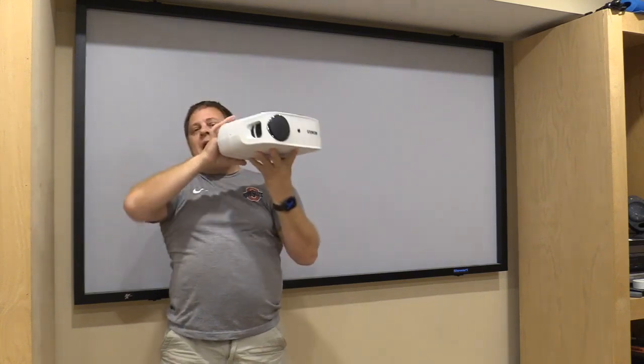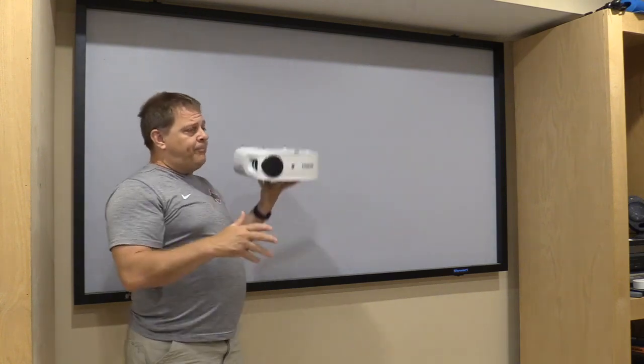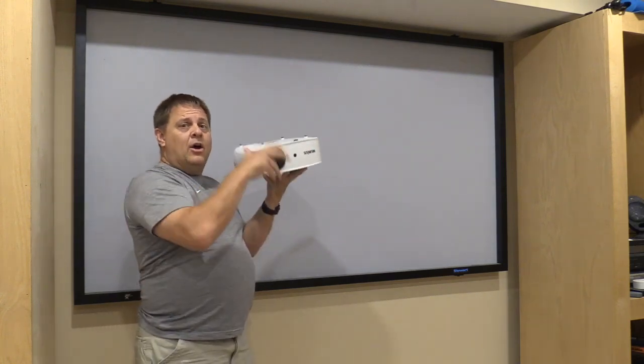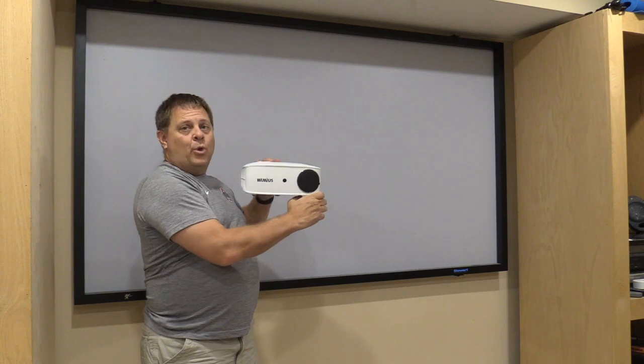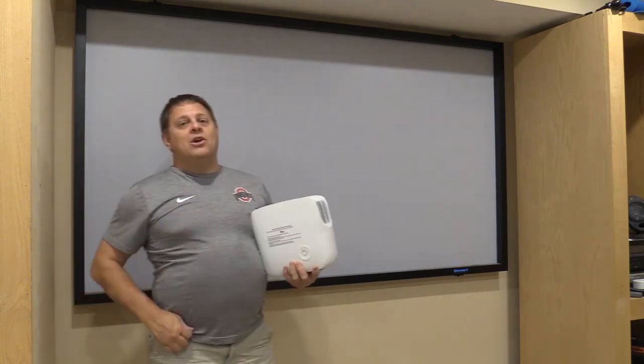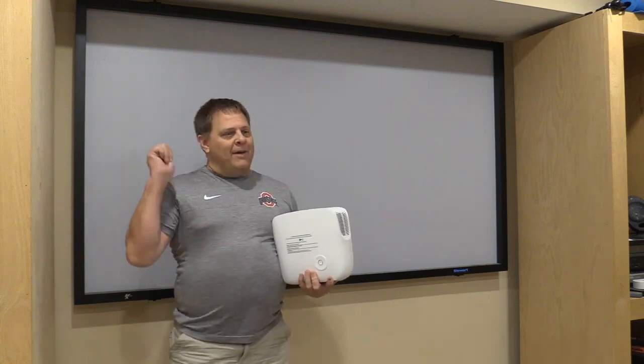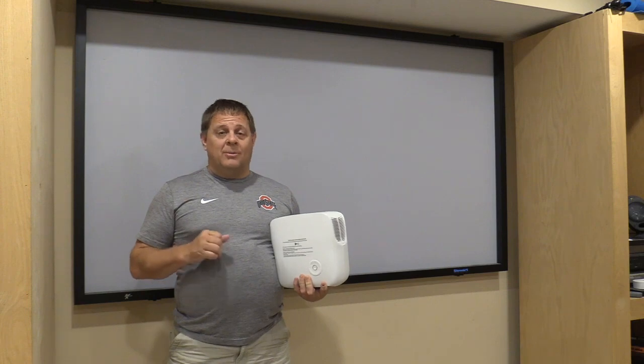It is also designed so that it can sit behind a video screen and project through that screen, in both orientations for that. As you can see, I've got a screen on the wall. I've had a projector for almost 20 years now, so I've got the setup here to test this on, and that's what I'm going to do today.